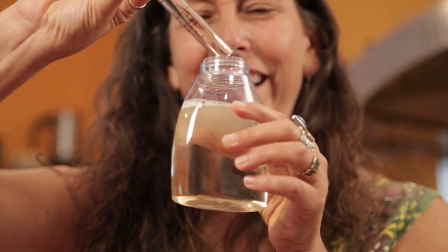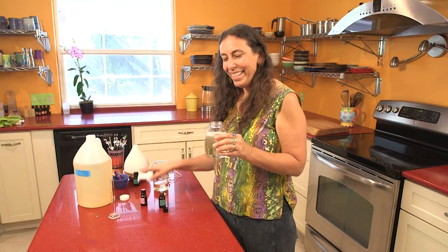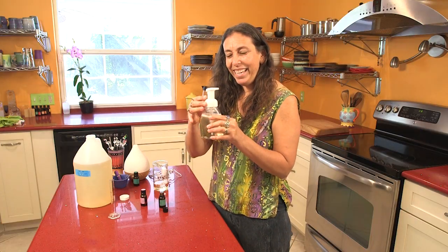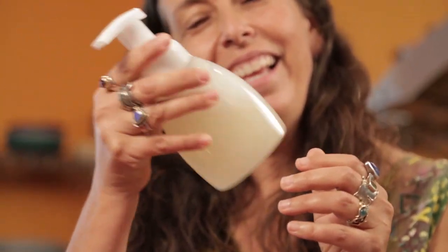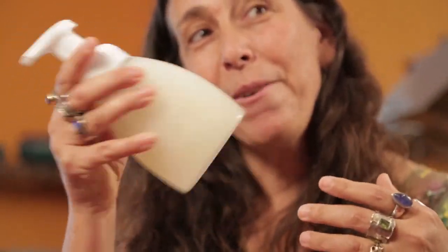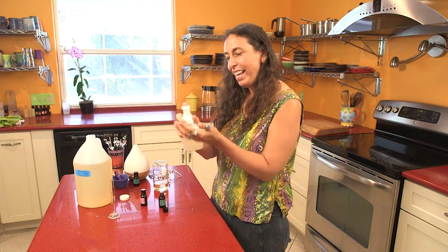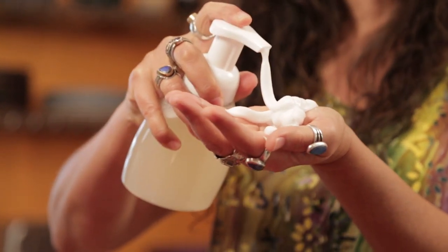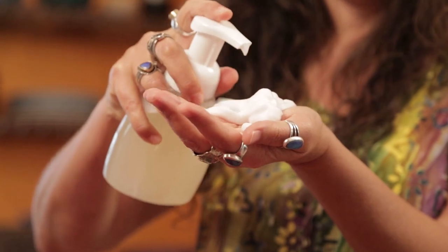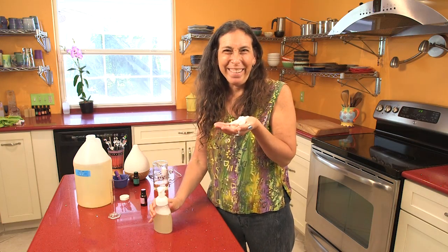I add it all into the soap — it smells so good! I give it a little shake so it mixes in really well, and then you have foam soap. It smells amazing — I'm going to go wash my hands with it right now. See you later!